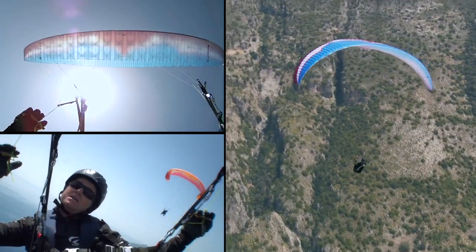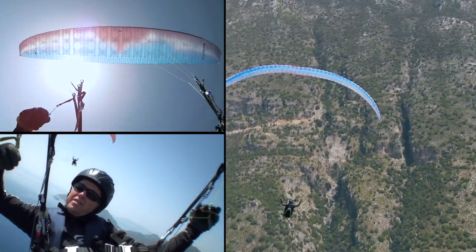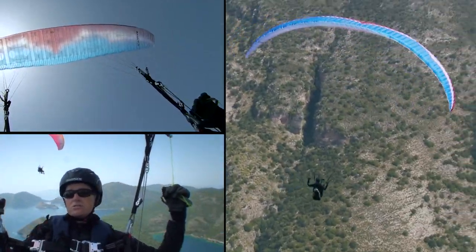Another technique: if it's cravatted and you're in a banking turn, once you've still got the pressure on, do a stabilizer pull and that pops it out — because you've got more air rammed into it. So that's a good one too.